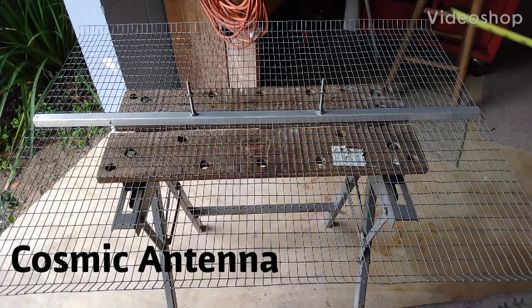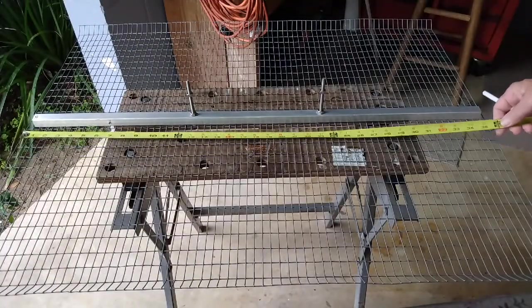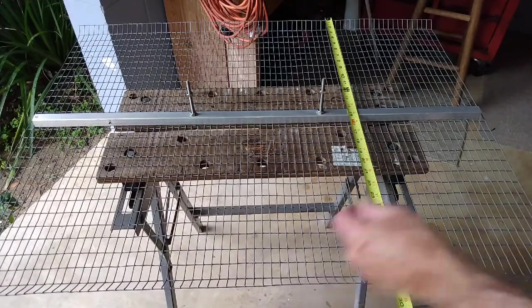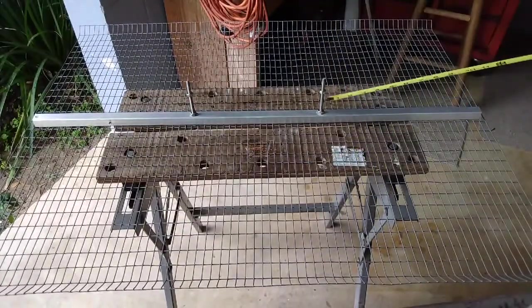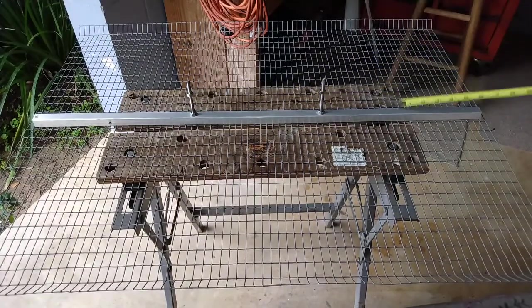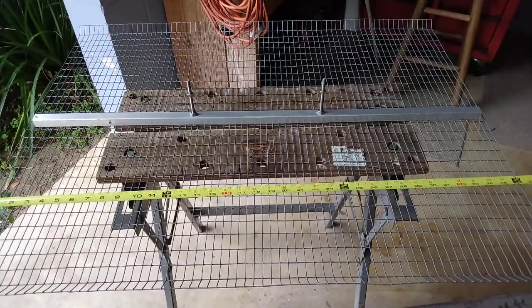Here we have a basic reflector — it's 36 inches by 29 inches wide. The edges are flat but are cambered up to add a little stiffness. It's been drilled for the through bolts. The backbone adds stability; actually, the backbone holds the entire thing up. That's your basic reflector — it's ready to go.